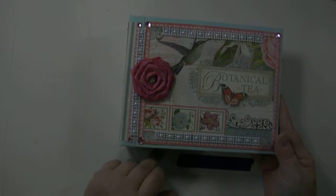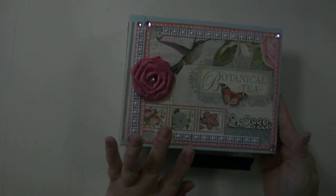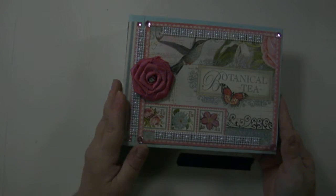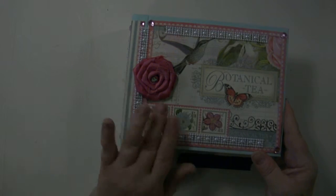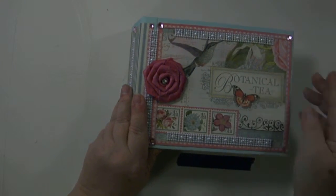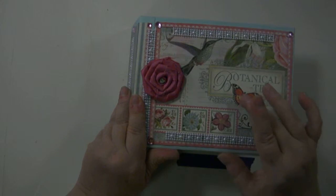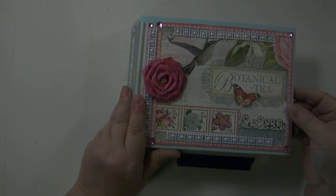The front cover, spine, and back cover are all made with sturdy chipboard, then covered with this light blue cardstock. Layered on top of that is the botanical tea paper — this is a very beautiful paper. In the center it features a botanical tea placket with a butterfly. There are blue flourishes all around the placket.